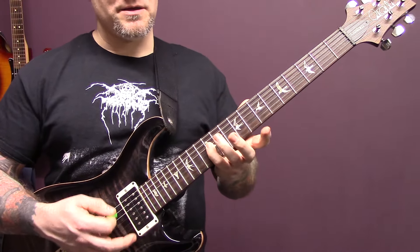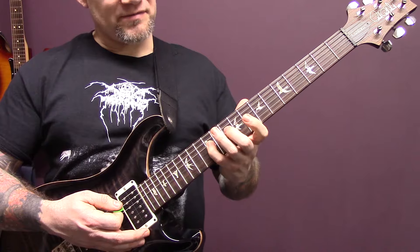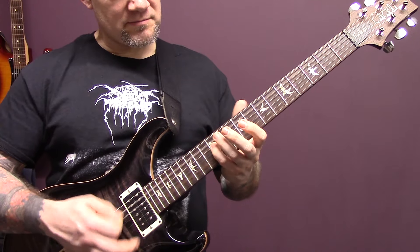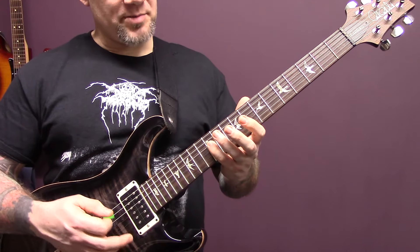So it starts off in the same way. Now, instead of coming down 10, 9, 7, we're just going to slide from that 12 up to 14. Then back to the same way as the opening part.